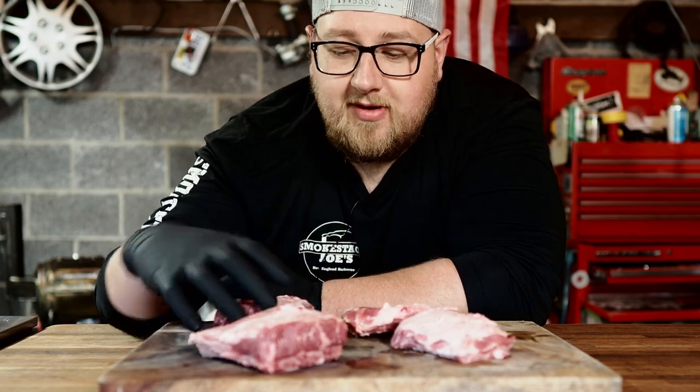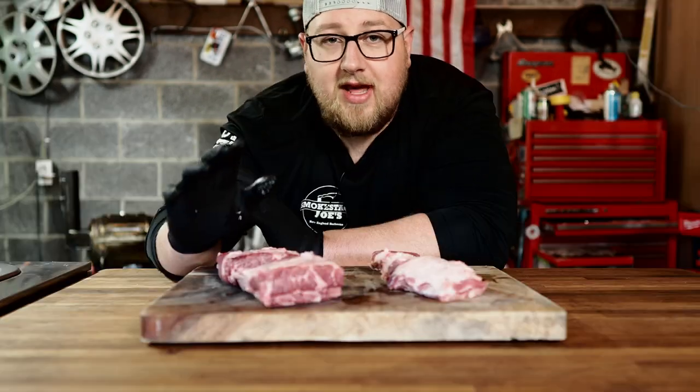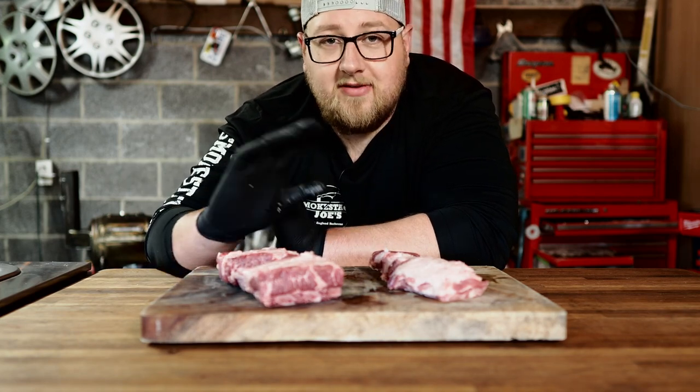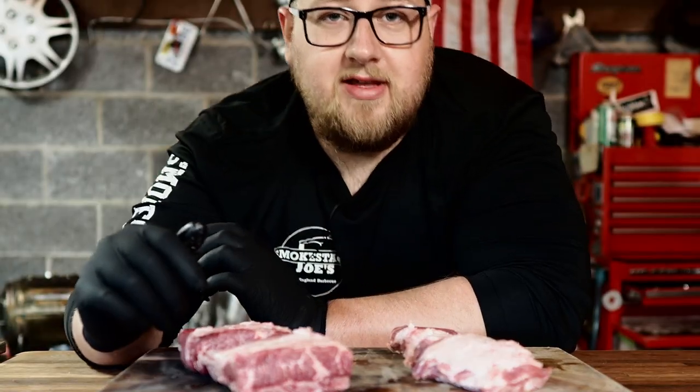I ordered two packs. Each pack came with two pork short ribs. One pack was two big ones and the other was two small ones. I'm glad I ordered two packs — if I'd only gotten the small ones I would have been a little disappointed. So I'm glad I got four nice pork short ribs to give a try. Let's get to cooking these.